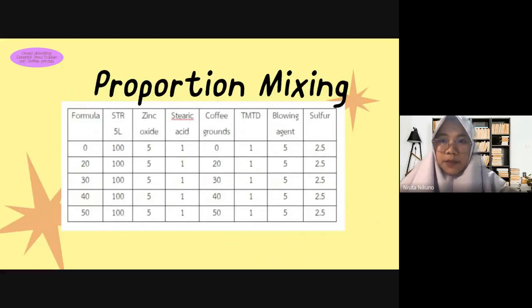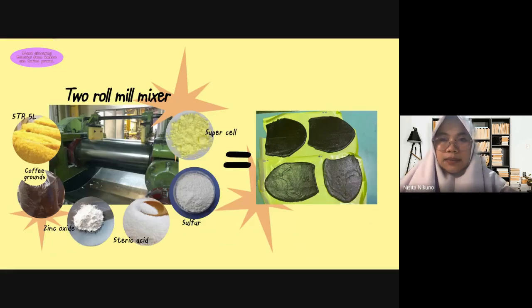This is the table about proportion mixing. From the table, you can see the different formulas are 0, 20, 30, 40, and 50. We mix them together into two raw milk mixers and repeat at every ratio.